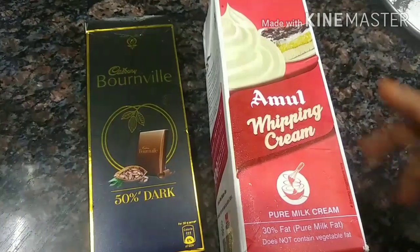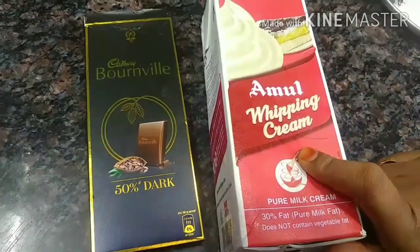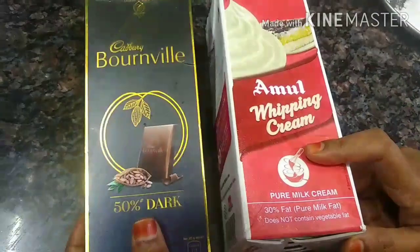Hello friends. Welcome back to my channel. This recipe is 50% dark chocolate.